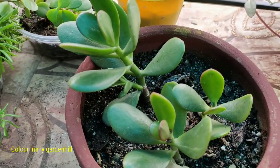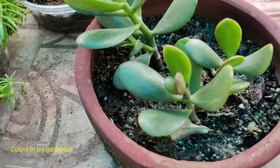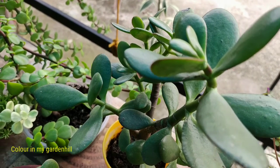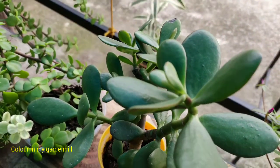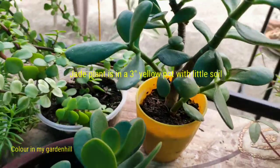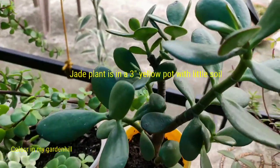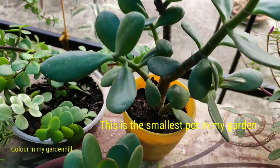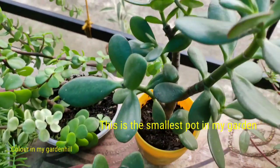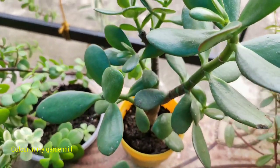The elephant bush resembles the jade plant in leaf structure and texture. Although both belong to the succulents, they have different genus names; however, both plants need similar growing conditions — soil type, watering, and sunlight are similar. Both should be provided with porous soil. I have used a good amount of sand, leaf compost, a little garden soil, a little cow dung compost, and neem extract should be added to the soil.